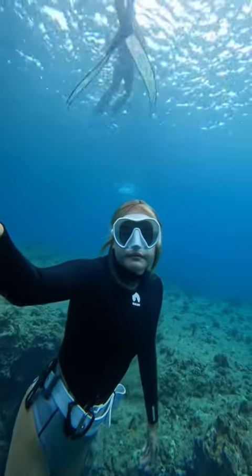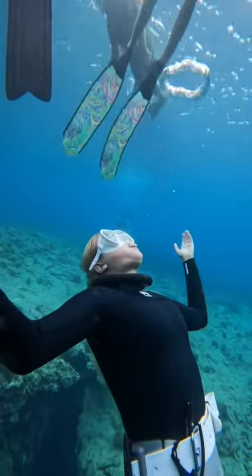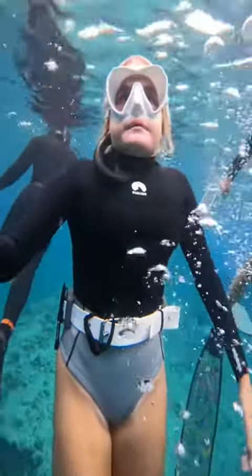The divers that go very, very deep to hundreds of feet usually use no weights at all, to make it easier to come back up.